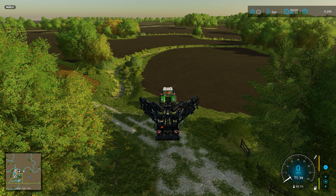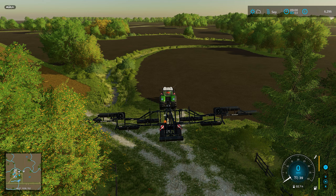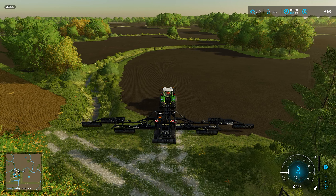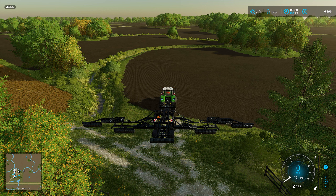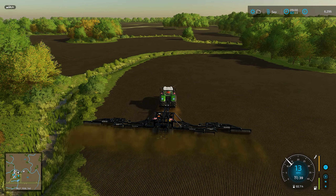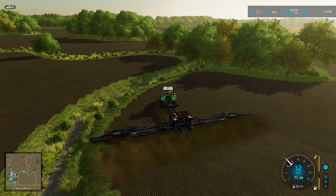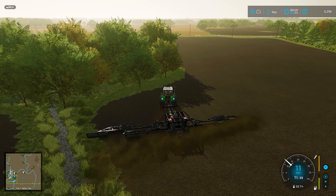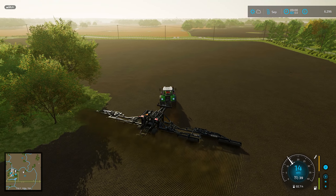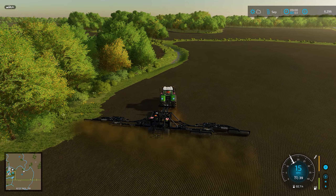Let's open her up - 24 metre width. Look at this thing unfold! Might be a bit big for this map. Are we going to be able to get around these fields? It didn't sound too bad until you open it up and then you're kind of like, ooh, okay. But it does flex which is good, so you'll be able to get around all the edges and the little bumpy bits. You've just got to watch the trees. The width is mental - probably going to miss a few little bits, but this is not the map for things this size. You could always come back and tweak it if you miss a few little bits.